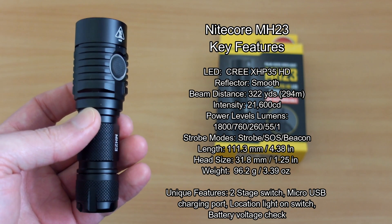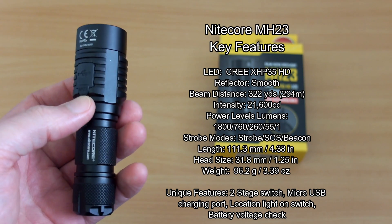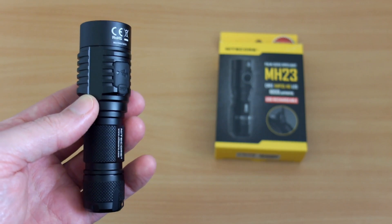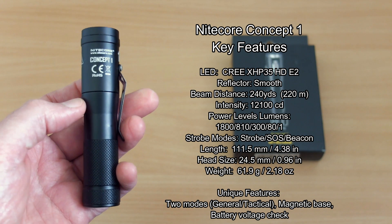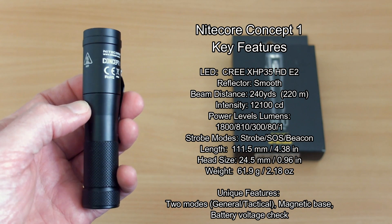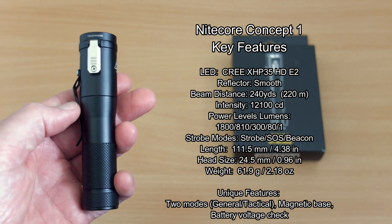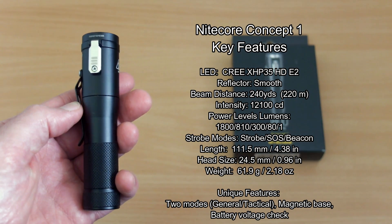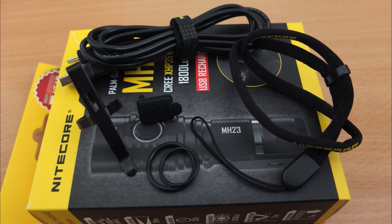The MH23 is a brand new model from Nitecore. The main features are the micro USB charging and the dual-stage switch. I've listed everything out so you can see all the specs including the power levels. The Concept One has been out a while — it came out last year. It's a different design to a lot of torches, but these are both compact 18650 torches, hence why I thought it would make a useful and interesting shootout. They're both 1800 lumens.